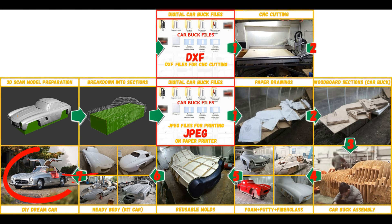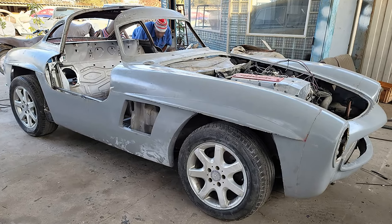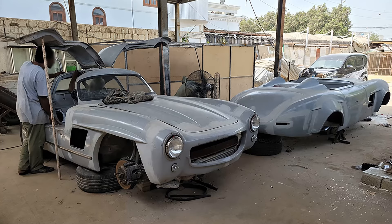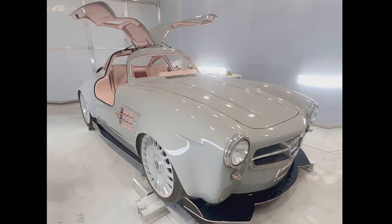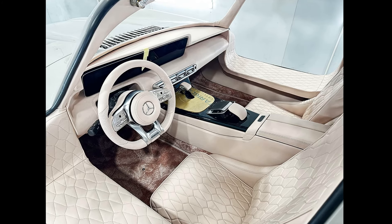The finished fiberglass body is installed on a suitable donor car or on a homemade frame. My client used a Mercedes SLK as a donor car. The Mercedes 300 SL Gullwing is ready. The most important thing is to make the body — it's like Lego but for men. Many of my clients make this without any prior experience.